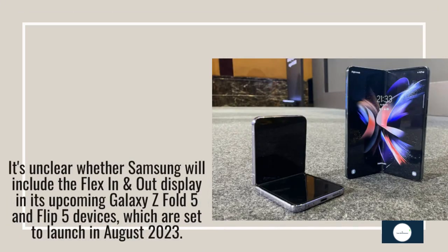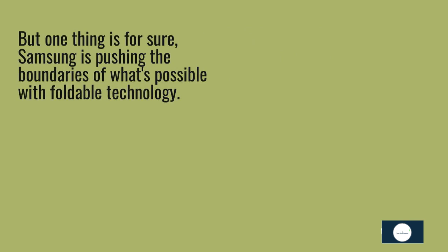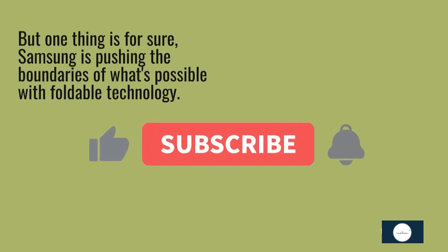It's unclear whether Samsung will include the flex in and out display in its upcoming Galaxy Z Fold 5 and Flip 5 devices, which are set to launch in August 2023. But one thing is for sure — Samsung is pushing the boundaries of what's possible with foldable technology.